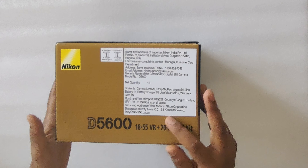Coming across the box contents, first we have a charger — this is the battery charger. The next thing is the lens: this is the first lens, which is the 18-55 VR lens. We also have a strap.